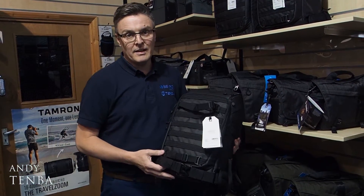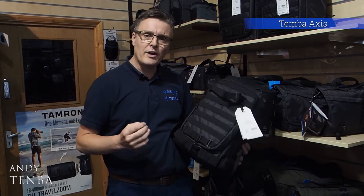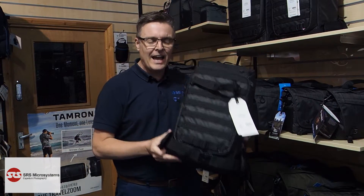Hello, my name is Andy from Tenba and today we're going to talk about the Tenba Axis. If you're looking for a camera bag or a backpack that is versatile but hard-wearing, this is an ideal bag for you.